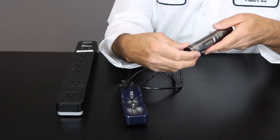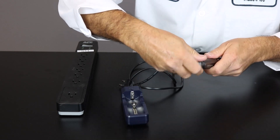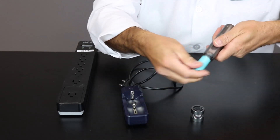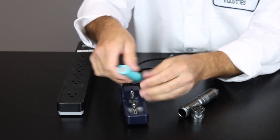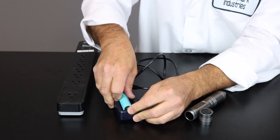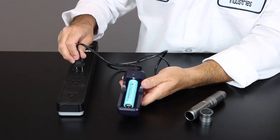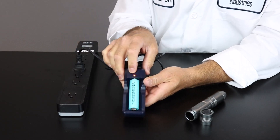To charge the light source battery, you're going to simply at the proximal end, unscrew the light source and slip out the battery. Then you're going to push back the metal mechanism, making sure that the positive side is towards the proximal end. Simply plug in the unit and the indicator light will go on.